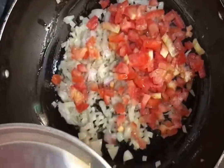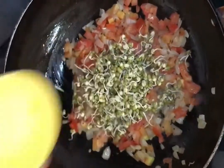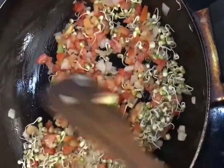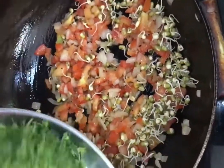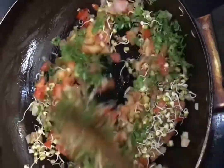Add a little and mix it up. I will add the green leaves and mix it up. I will add a cup in the bowl.